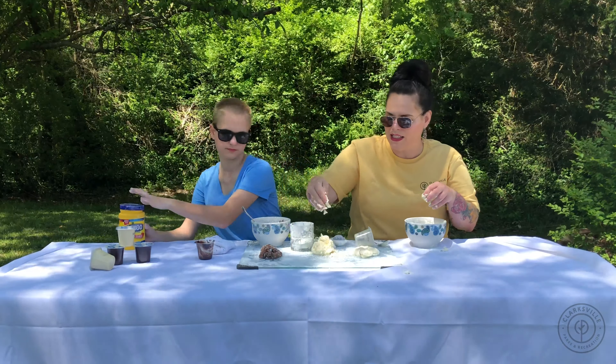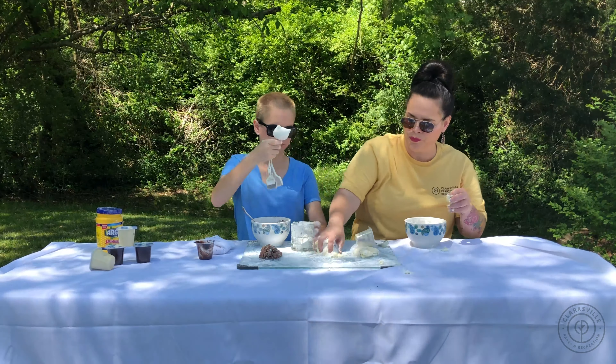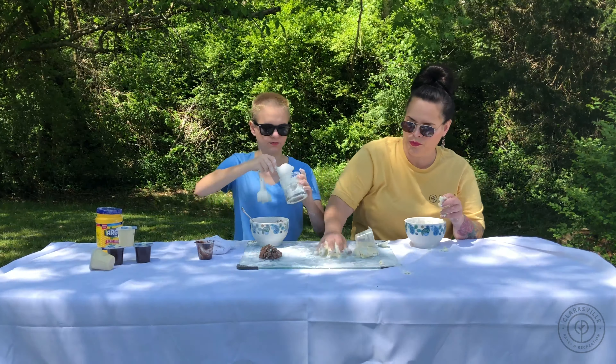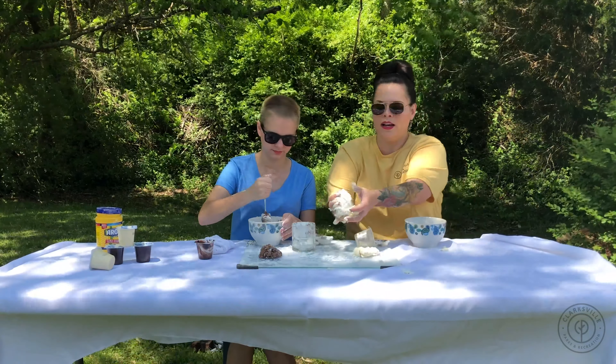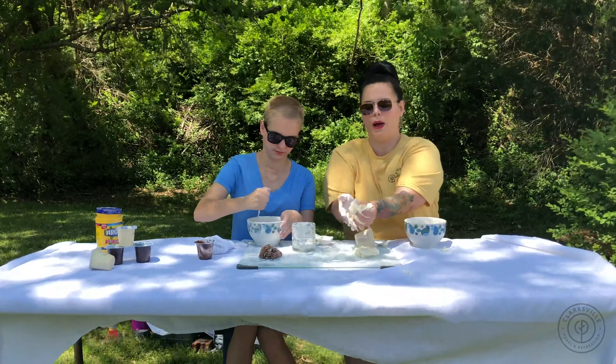You can see how it's kind of sticky on my fingers. Always make sure you wash your hands before you start your project, and of course after — unless you just want to lick them. You can see mine is about where it needs to be.